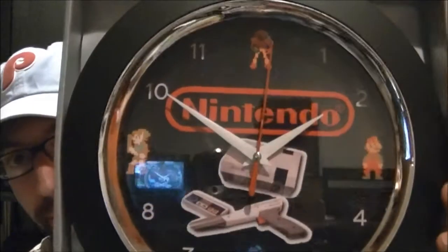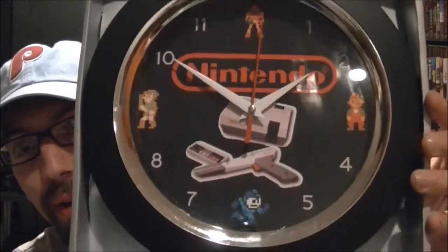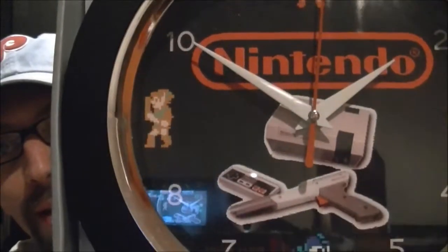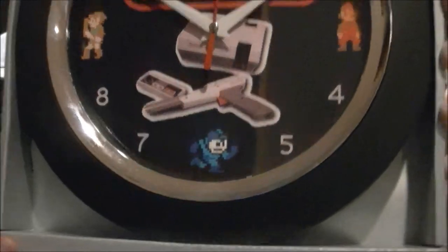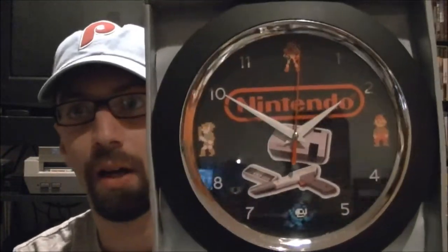I wanted a game theme to it to have it be in the game room. What I found was actually a Nintendo clock — all old school. You've got the Nintendo logo right there with the NES control deck, the Zapper and the control pad. At 12 o'clock you have Samus, at 9 o'clock you have Link from Zelda 2, Mario at 3 o'clock, and Mega Man at 6 o'clock.